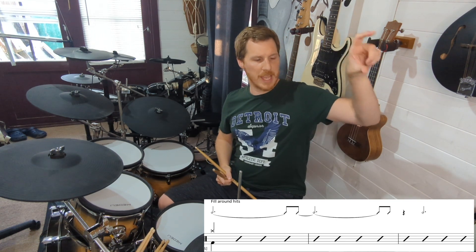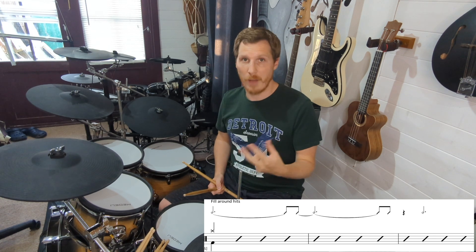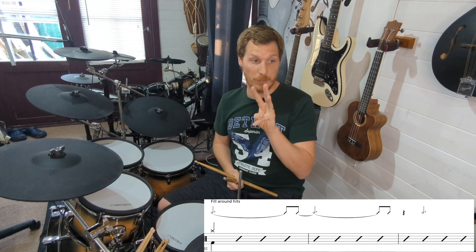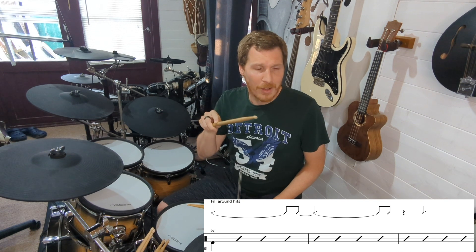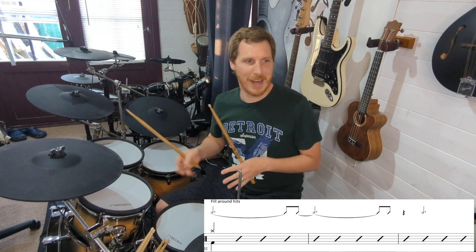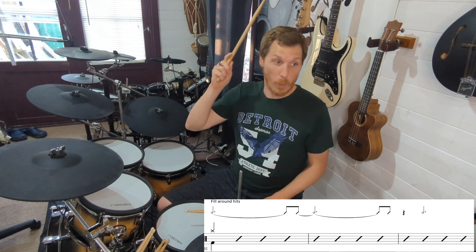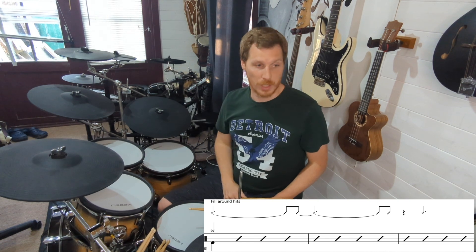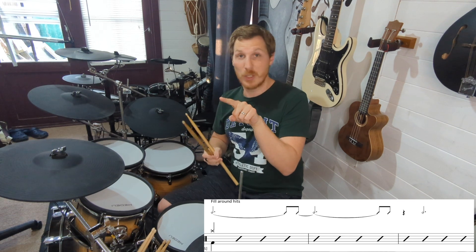Above it are fill around hits, and you've got a dotted minim. A minim or half note is two beats long — the dot adds fifty percent so it becomes three beats. But then it's tied to a quaver or eighth note, so that first hit lasts three and a half beats. Let's just forget all that: we've got a hit on beat one, and the next hit comes on the and of four — one, two, three, four, and. The next note is also tied, which means you don't play it again. You don't often see ties in drum notation.